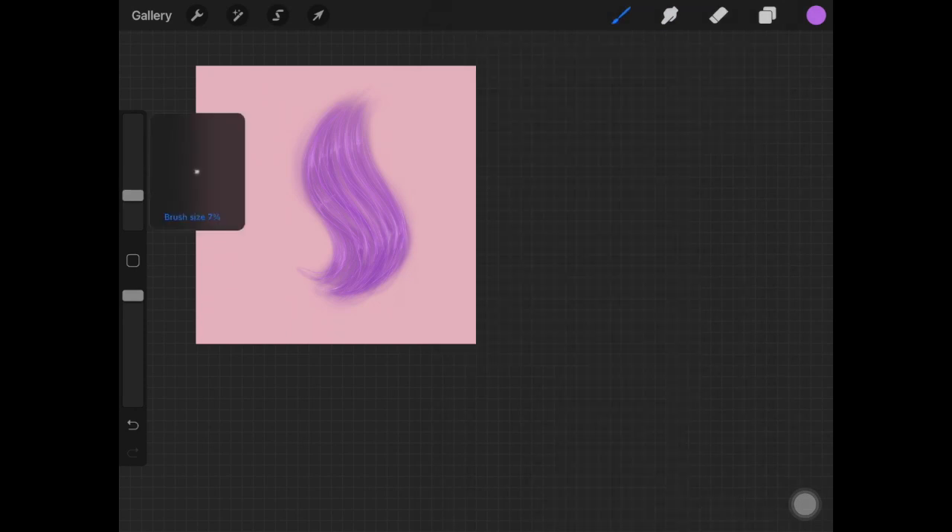Add another highlight layer using the light brush from the luminance brush set — I love this one because it has texture. Go over the already created highlights and add a few hair strokes with very light pressure. If you struggle with pressure, decrease the brush opacity. The hair already looks smooth and glossy.